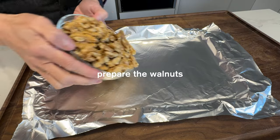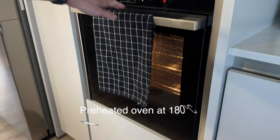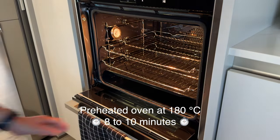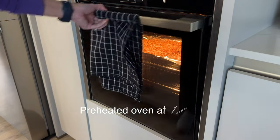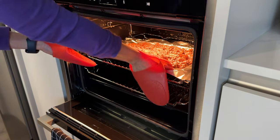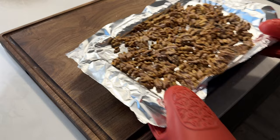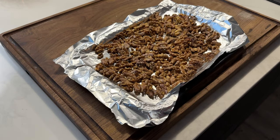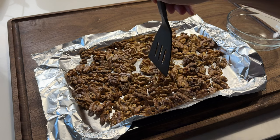Let's toast the raw walnuts in a preheated oven at 180 degrees Celsius for about 8 to 10 minutes. Toasting them for a few minutes beforehand really makes them shine — it draws out their natural oils, not only intensifying their nutty flavor but also giving them a nice and satisfying crunch that would be perfect in these cookies. Wow, the smell is amazing.